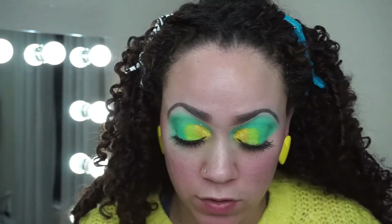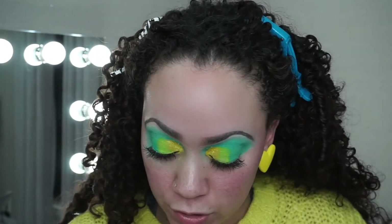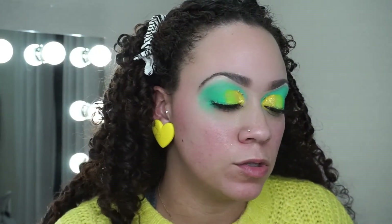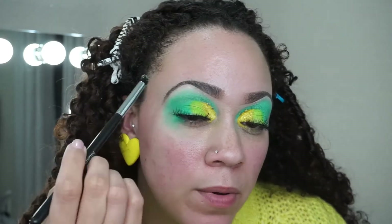Now I'm going to finish up by applying a little brow highlight. The color I'm taking is called French Vanilla — that white shade up here. I'm just going to take my brush and apply that right to the brow bone.